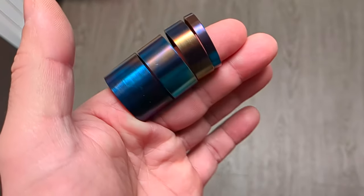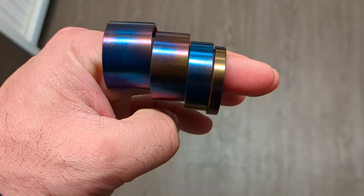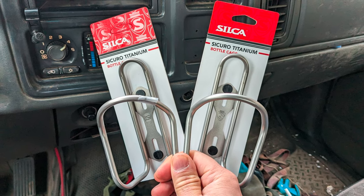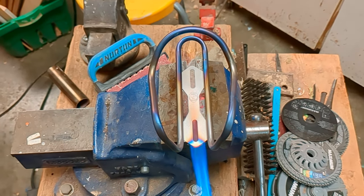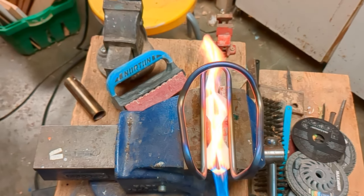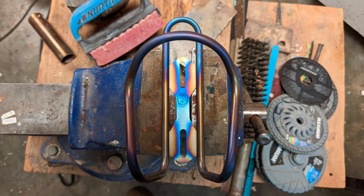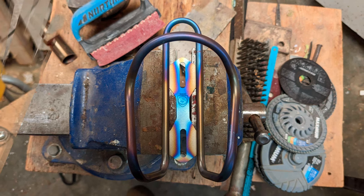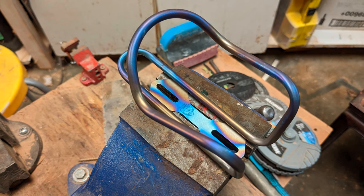Here are the stereo tube spacers after being torched. They have a very nice, organic look and feel to them.